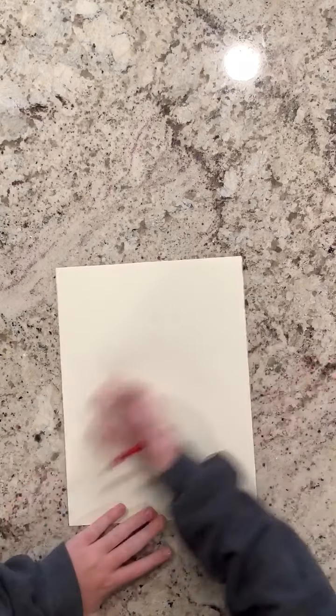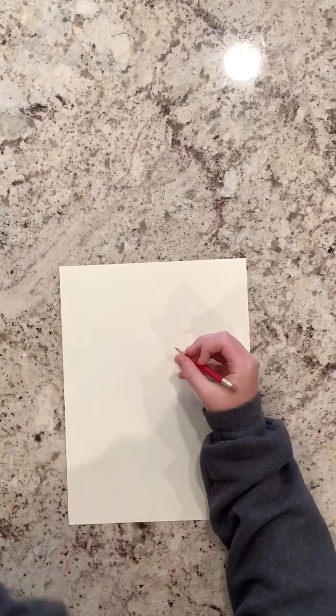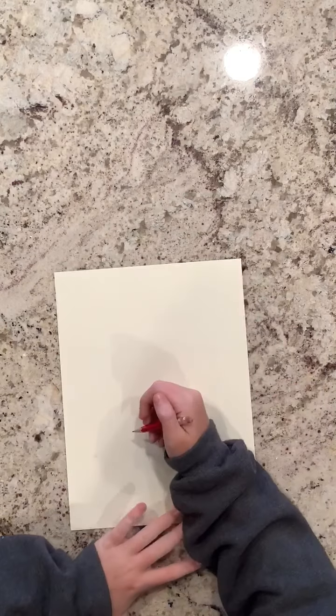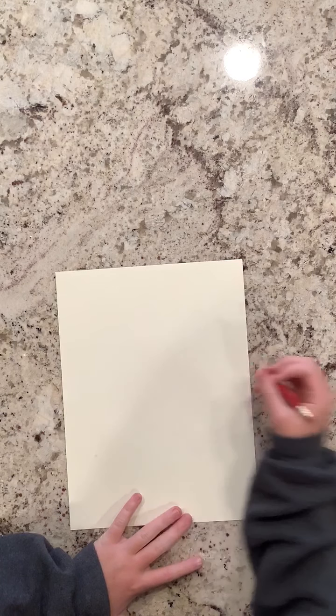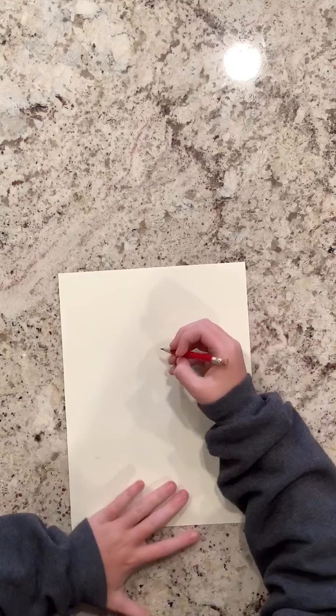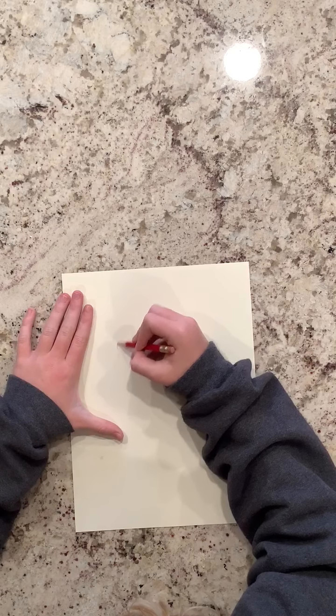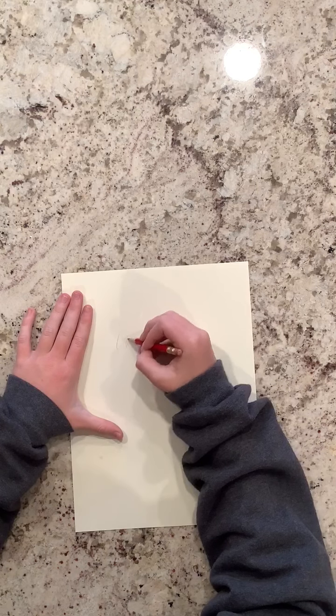Hello everyone, today we're going to be drawing a cat. I hope that you like this video, and we'll start right now. First off, you start with a circle — let's see here — that big.